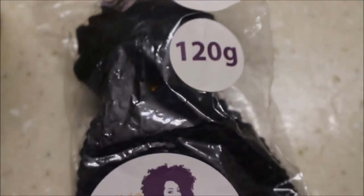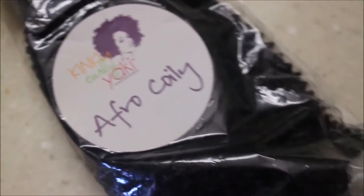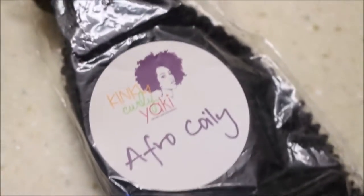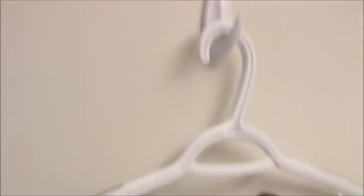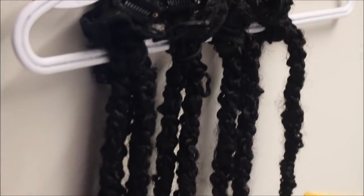Hey guys, welcome back to my channel! In today's video I'm going to tell you all about the natural hair extensions I got. The name of the company is Kinky Curly Yaki, and they have a lot of stuff going on — they sell closures, full bundles, half bundles, and clip-ins.